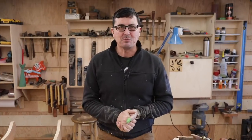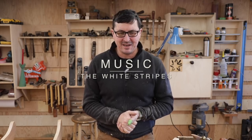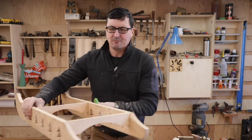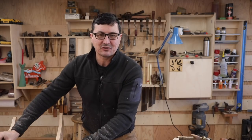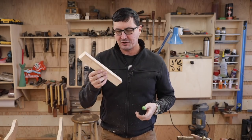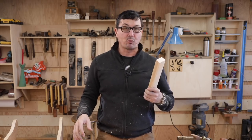Welcome back to the shop, friends, on this beautiful crystal clear and cold New Year's Eve day, to part three of the sturdy oak sled or sleigh. Today we're going to be building the slats and the front bull nose or front connector portion of it to tie everything together using the red oak.